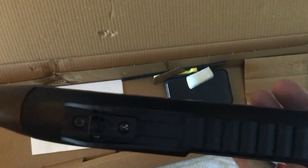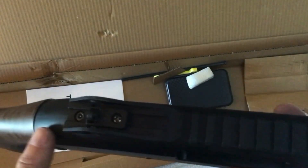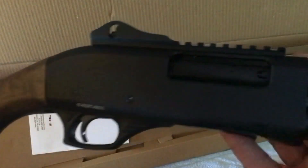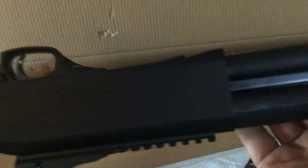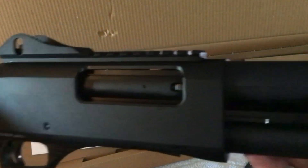As far as any pitting — somebody left a comment on my trailer video saying there was some factory pitting that they could see and they weren't happy with that. I'm not seeing anything like that on here. This is very nicely done with a nice piece of wood.